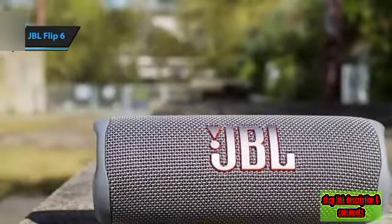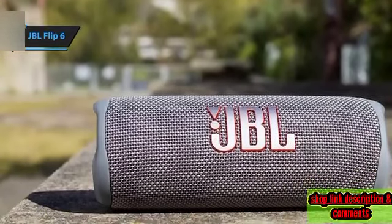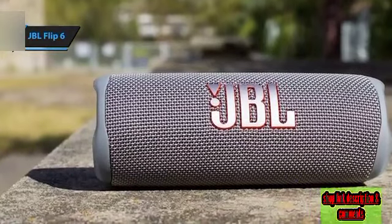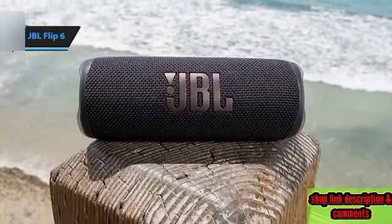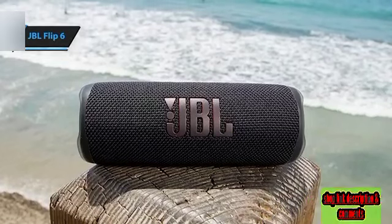The Party Boost button, designed to connect the Flip 6 with other compatible JBL speakers, is situated on the far left. At the back, you'll find the power and Bluetooth buttons, which light up when the speaker is on and paired, along with the USB-C port for charging using the included USB-C to USB-A cable.